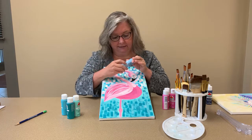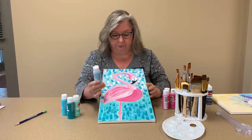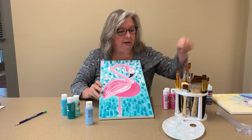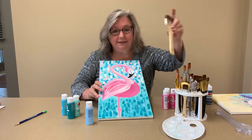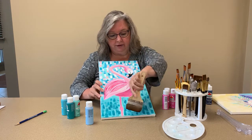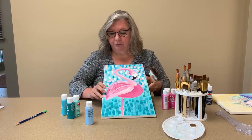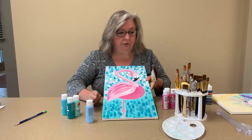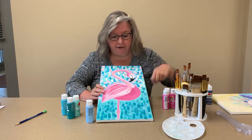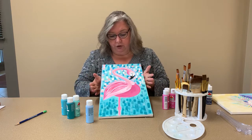What I did is I took a very soft blue — this is Blue Cotton — and using a larger brush, I just went ahead and completely covered everything around the flamingo with that soft shade of blue.